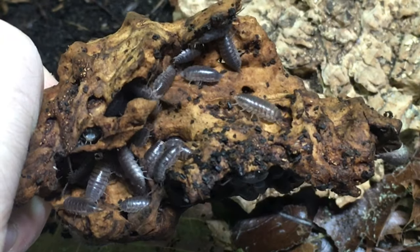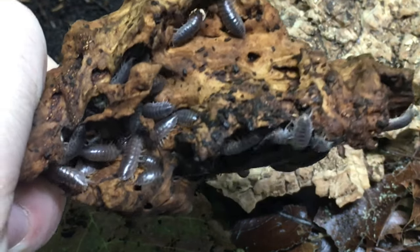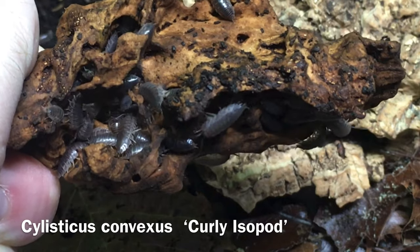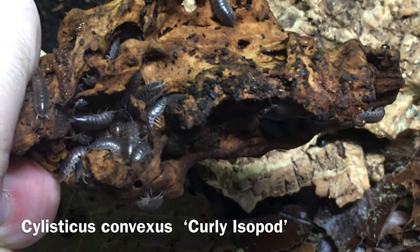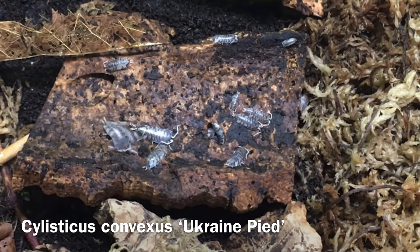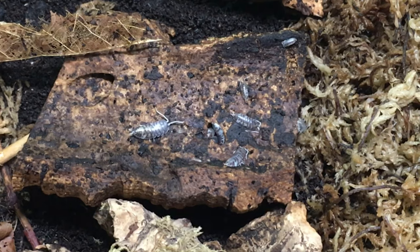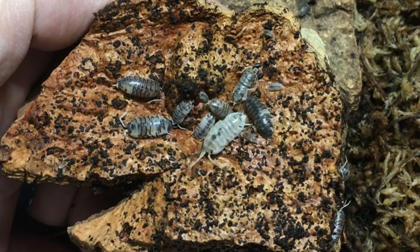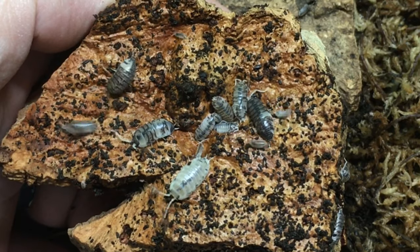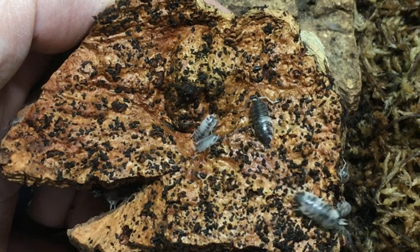Yet another versatile isopod that I mentioned in my video on isopods for arid setups, and deserves a spot here, is Schizidium convexus, the curly or teardrop isopod. These small to medium isopods are very adaptable. They seem to thrive just as well in moist setups with low ventilation as they do in more arid situations. In my experience, they tend to burrow quickly when disturbed, so this may give them an edge in an enclosure with something that could take an interest in eating them.